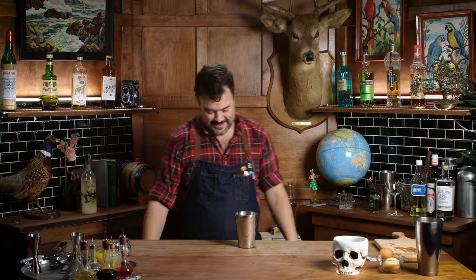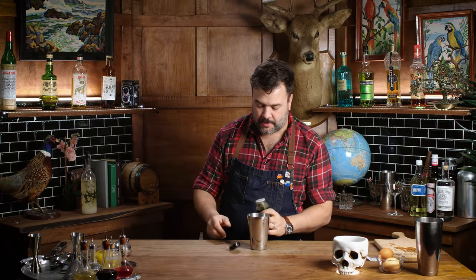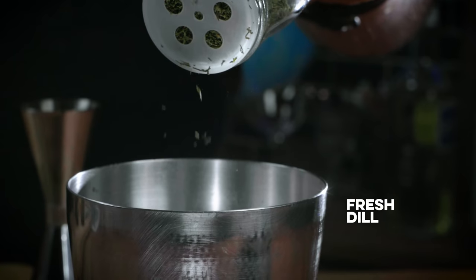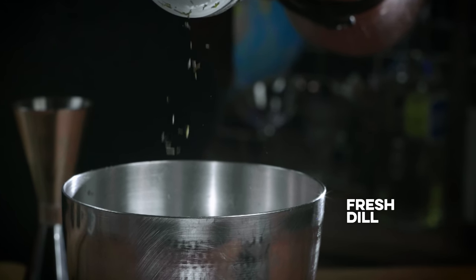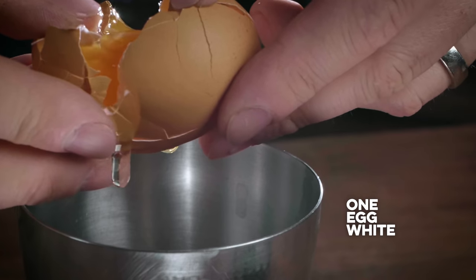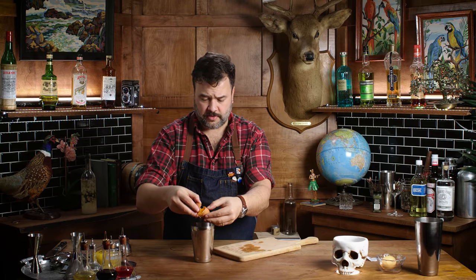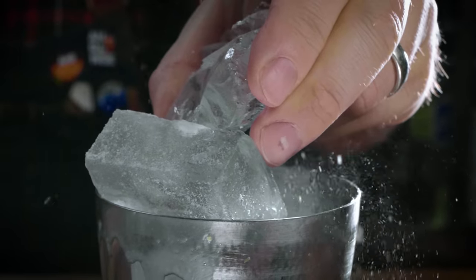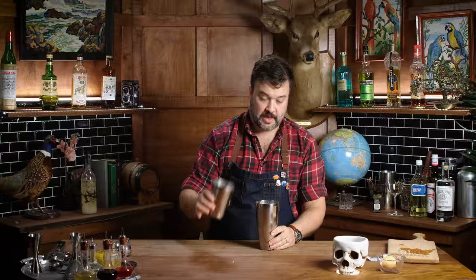I don't have dill aquavit, so here's what I'm gonna do — something a little silly. I've got dried dill, that's what I've got. Fresh dill would be better. We're gonna throw some dried dill in there and I'm also going to strain it back out, so I'll shake it aggressively to get it to infuse that way. I do need one egg white — I think that's the appropriate way to do this. It smells like pumpernickel bread mostly. All right, dry shake, one cracked cube, and now we shake.